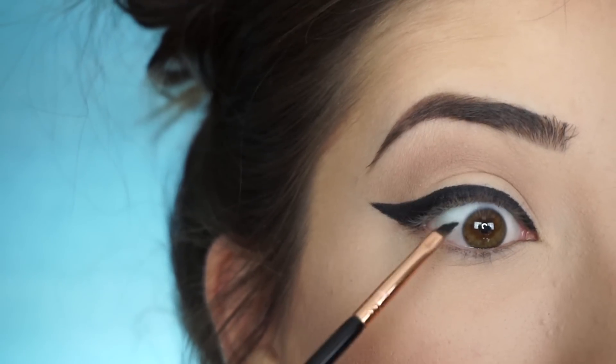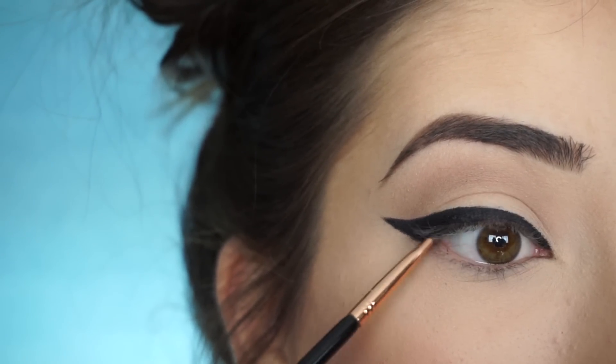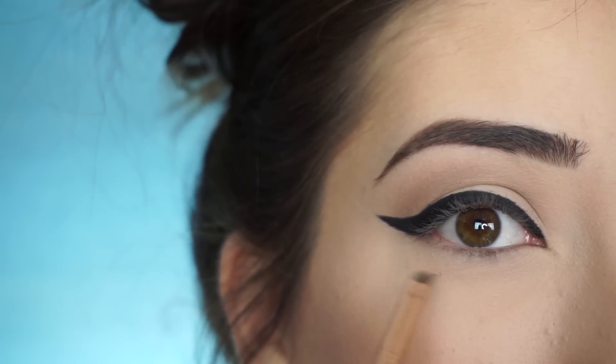Now what I'm going to do is just take that same liner and that same brush and just line my upper waterline, because I want it to set before I do my lower lash line.